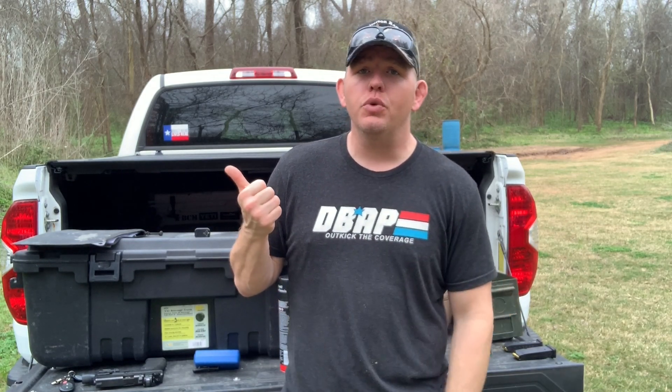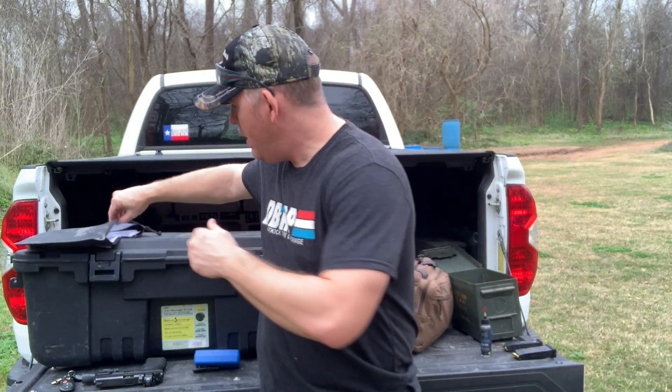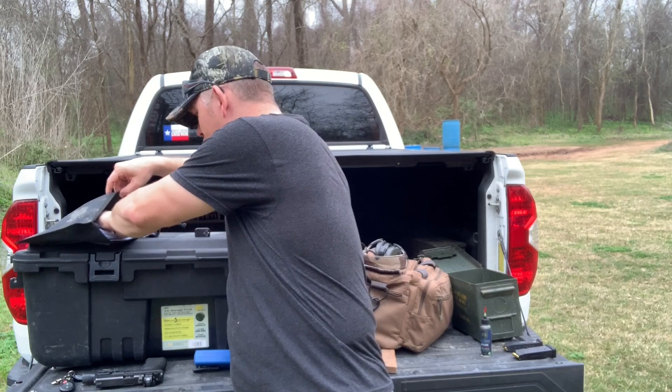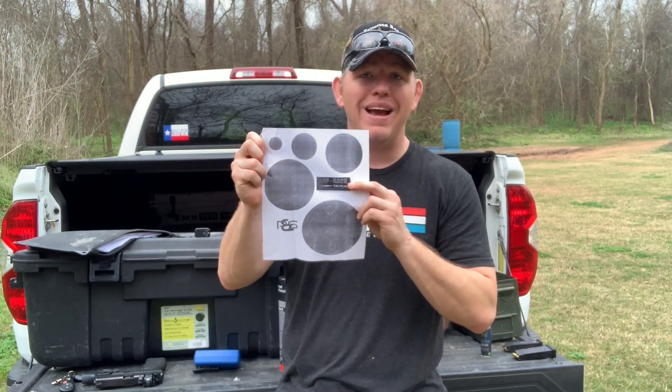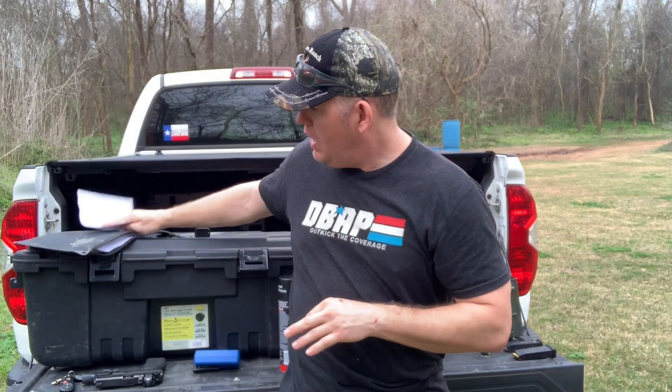If you don't have the ability to use a shot timer, you can work on fundamentals and accuracy. You can do a 25-yard, 10-round, slow-fire B8. One of my favorite drills — and I did a video on this — is the Blower's dot targets. I'm actually about to shoot some right now as a warm-up. That is a great fundamental drill that focuses on trigger control, sights, and accuracy.